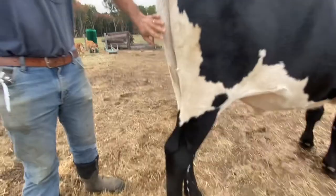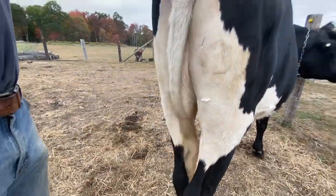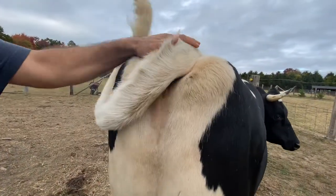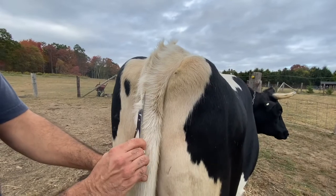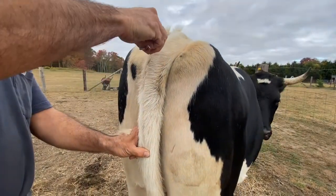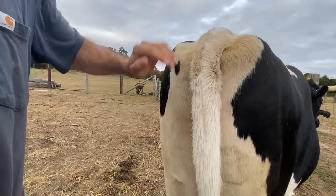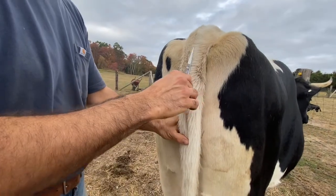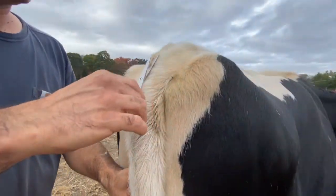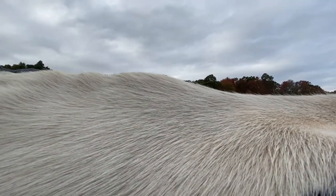We're going to start blending that in all the way up to the top of the tail head. I've got a lot of hairs sticking up, so I'm going to constantly be looking at areas where I can just take these high spots off. I don't care what you're doing — whether you're driving your animals or trimming them — if they misbehave or you want them to do something, make sure you give them a command. Don't just push them around. Push this back and try to get it down as even as possible, getting all of the hairs that are sticking up nice and smooth.